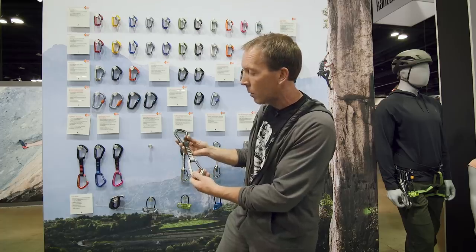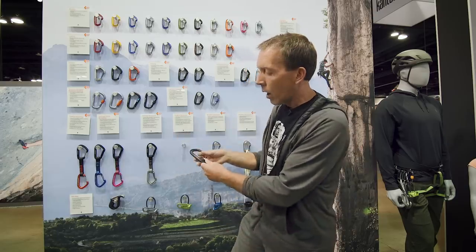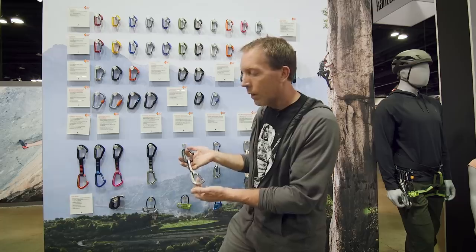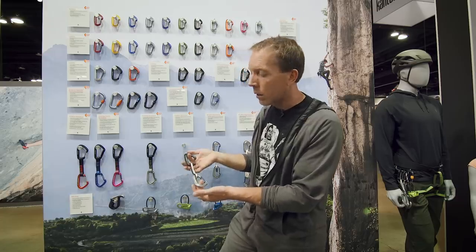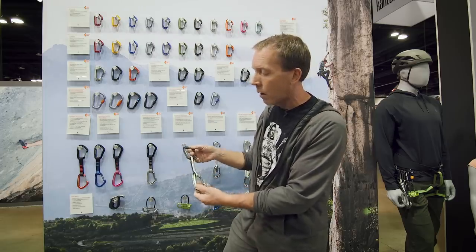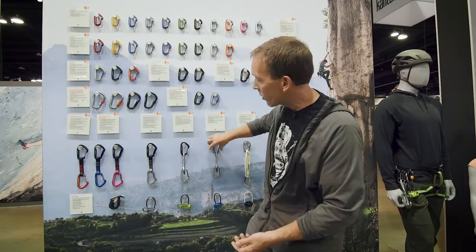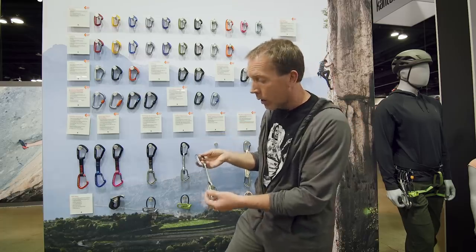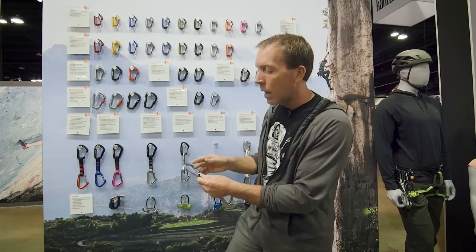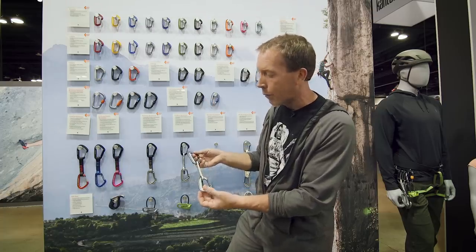The Light Wire quickdraw is your utilitarian trad, mountain, and ice rig — still lightweight but not super lightweight. Nice enough size to clip with a glove, fully functional, drop the rope in there. It only comes in one length but it's a great all-round carabiner. Getting more specialized with the Mini Wire quickdraw — definitely smaller, really lightweight. This is for when weight really matters: going to the mountains or doing long multi-pitch bolted or trad routes.